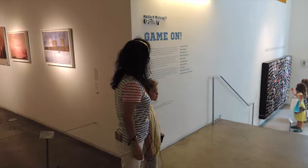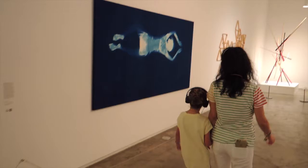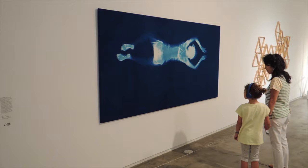To begin, will you walk to the large figure stretched out on the beautiful royal blue fabric by Louisa Armburst? It's on your left. Face the artwork. What do you see? How does this artwork make you feel?